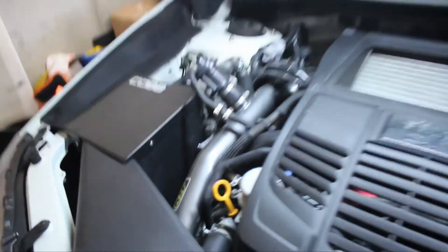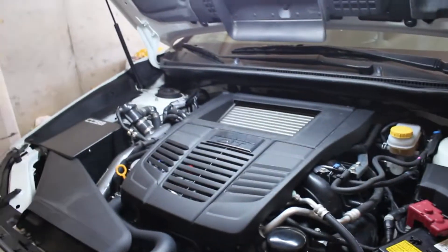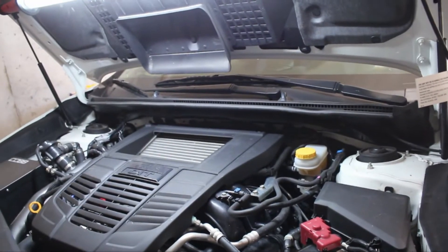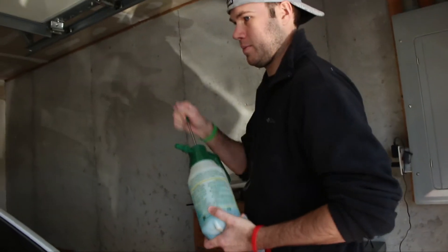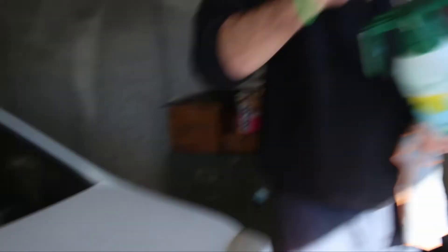So what do you want to put on first? We should probably let the engine cool down, to be honest. Good point. That leaves time to do exterior stuff. Good idea. I have to pump it up, Ryan.